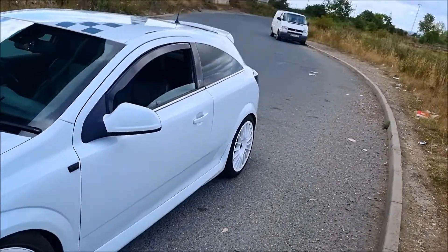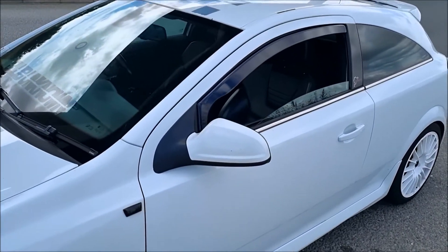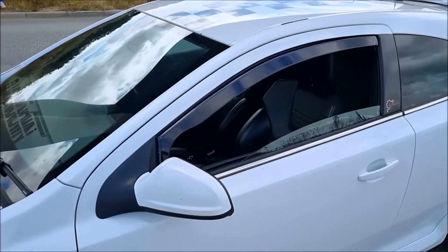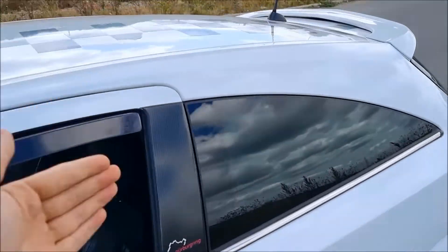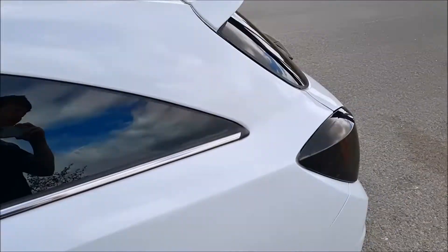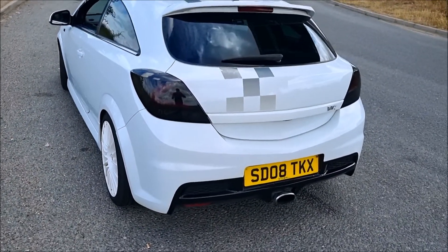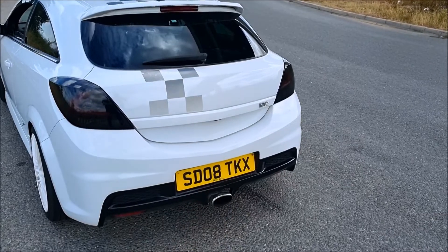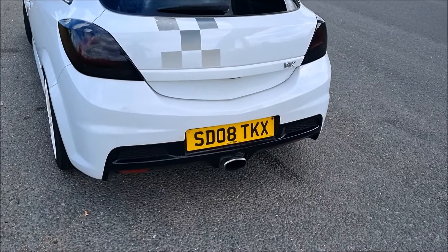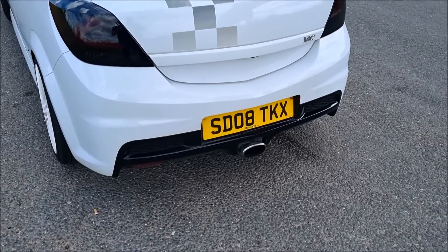Another thing you'll notice is loads of carbon accents around the car. These are supposed to come with carbon mirrors, but unfortunately this one doesn't have them - I don't know if they've been replaced or whether this one wasn't optioned with them. But yeah, it's supposed to come with carbon mirrors. You've got your carbon B-pillars as well, which this obviously has, with the Nürburgring branding there. Another thing this car comes with is a Remus exhaust system, which was developed by the Vauxhall racing company Triple Eight.